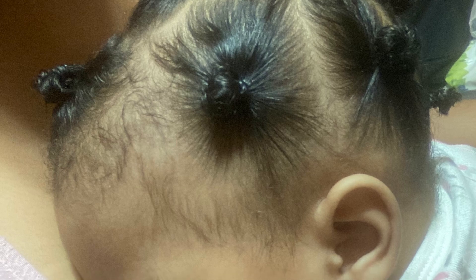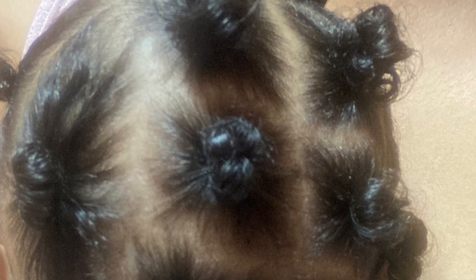This is the final product. She looks so cute and she's still knocked out. Right now I have her on my chest and she is nice and asleep. Bye.